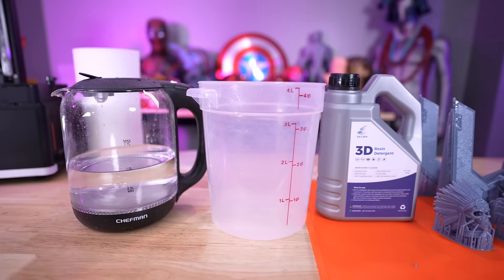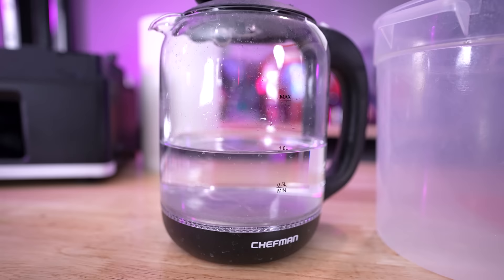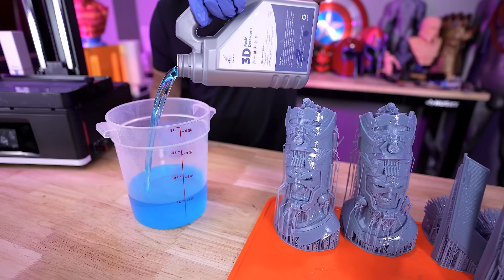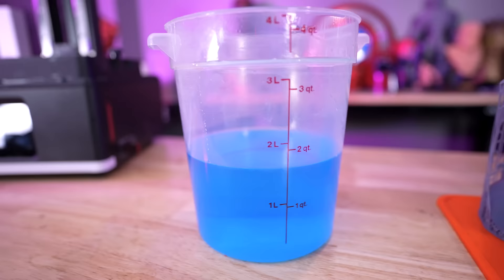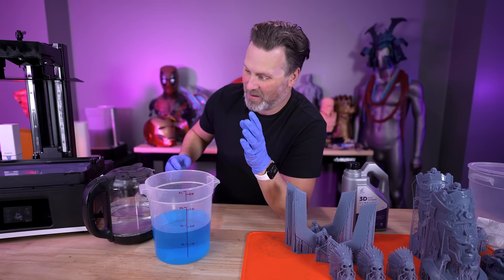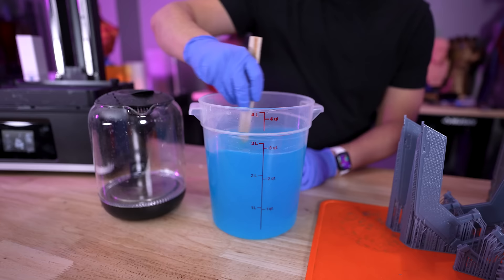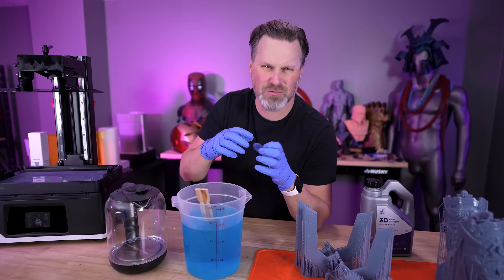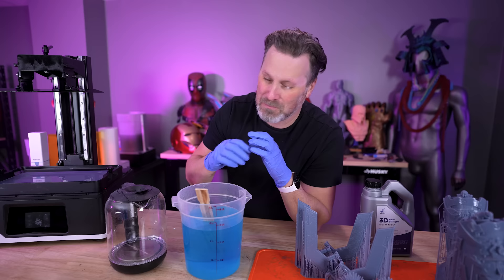Before we start cleaning prints with the detergent, let's open this up and pour it into this container, which holds up to four liters. It's a blue liquid — it really does look like detergent, which I wasn't expecting. It's actually a little bit more than one and a half liters inside the bottle, which is a nice surprise. I've got one liter of water here since it's a three-to-two ratio, and we're just going to pour it in and mix together. This definitely has a lemon scent — a citrusy, lemony smell much more pleasant than typical IPA.